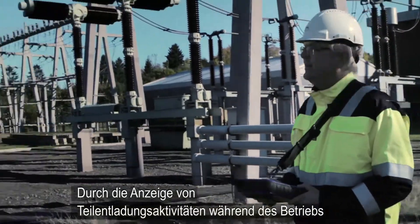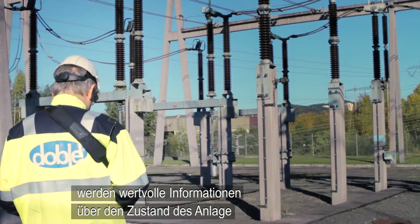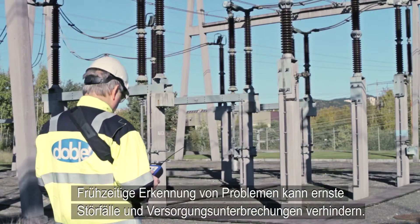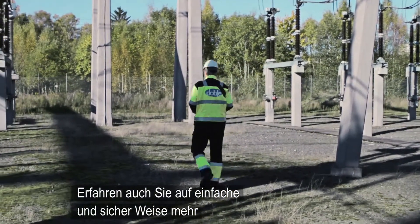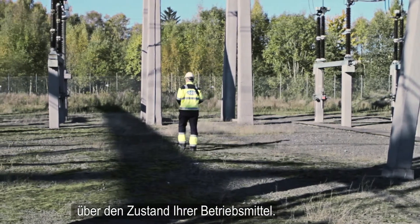By predicting PD activity while assets are still in service, valuable information about the condition of substations is made available in a very cost-efficient way. Early detection of anomalies may prevent serious incidents and outages. Increase your knowledge of the insulation condition of your high-voltage assets in an easy and safe manner.